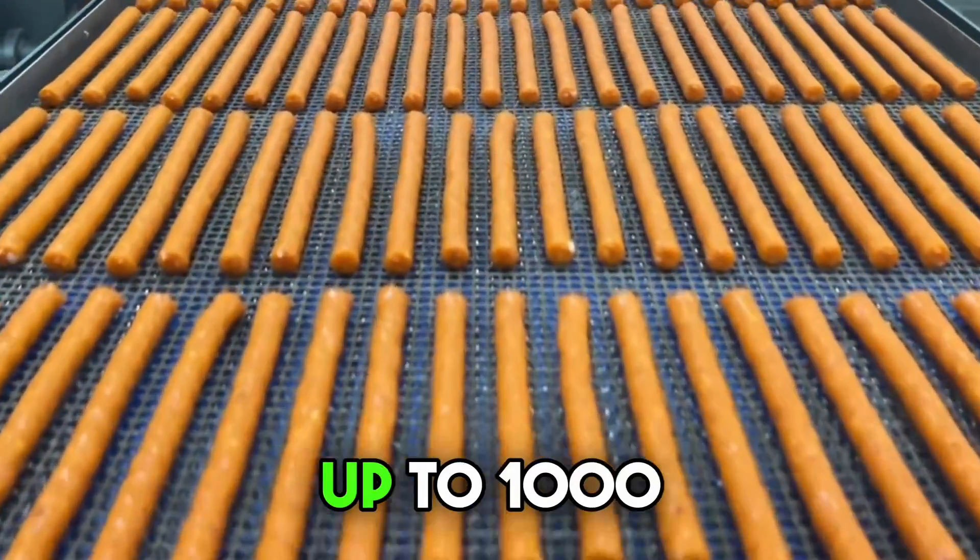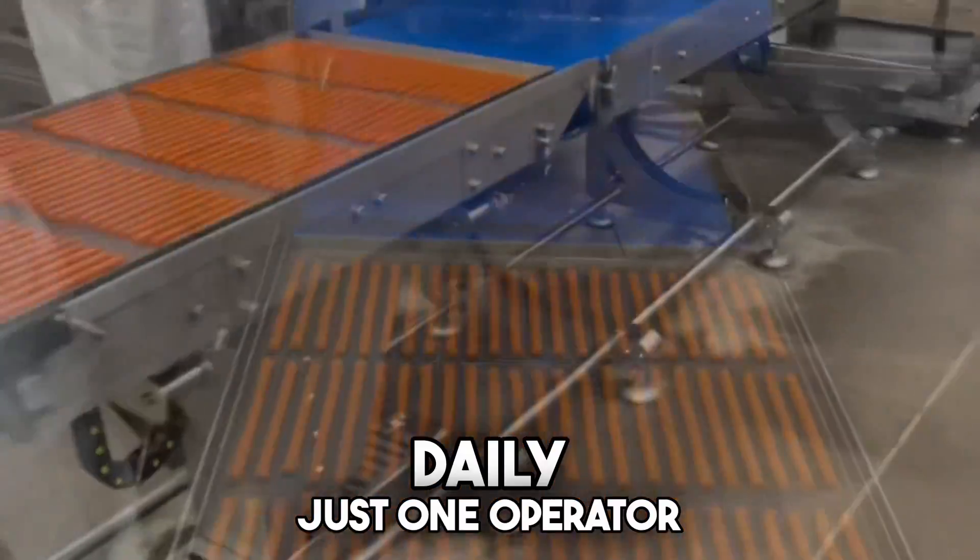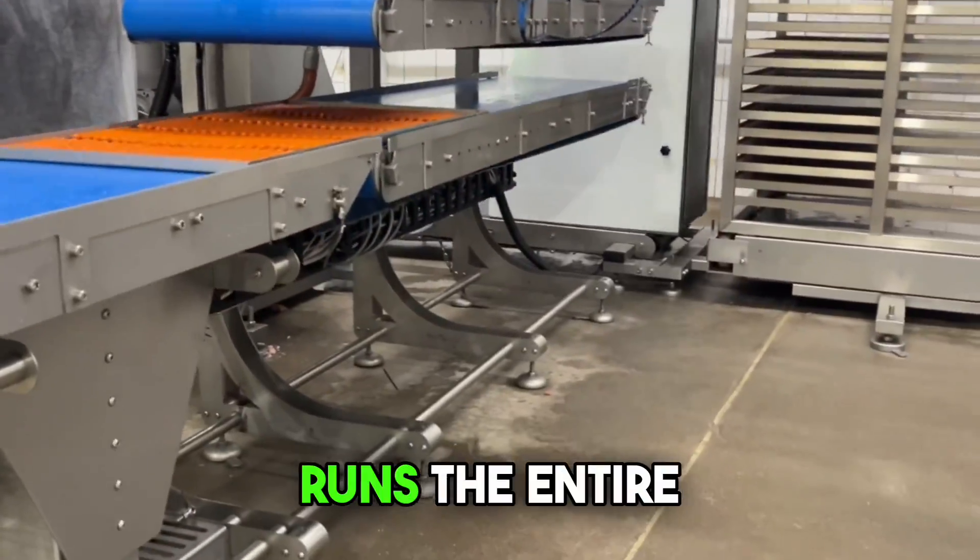One operator can load the hopper into the filler and swap full trays for empty ones. Thus, for production up to 1,000 kilograms daily, just one operator runs the entire line.